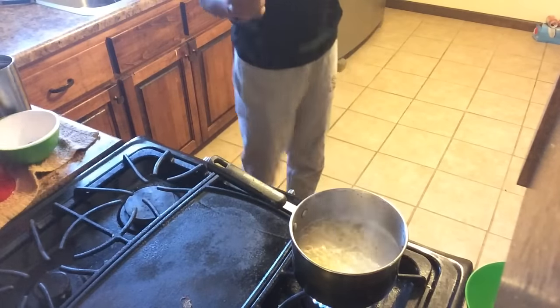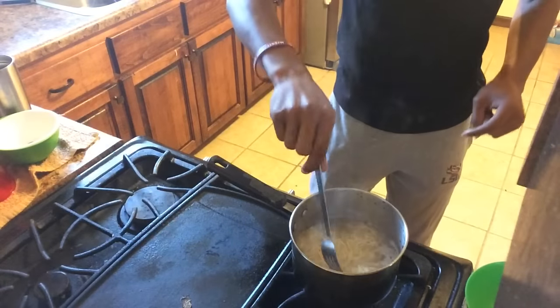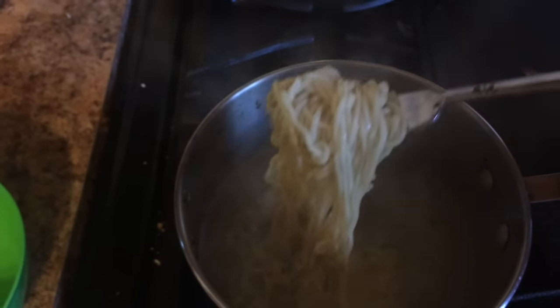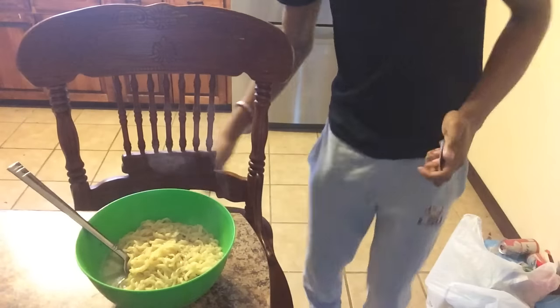Almost there — they're finished! Now you're gonna want to gently turn your eye off. Let me give you guys a better angle so you can see what these actually look like when they're done. As you can see, the texture and consistency of the noodles is great. We're gonna go ahead and transfer them to the bowl.